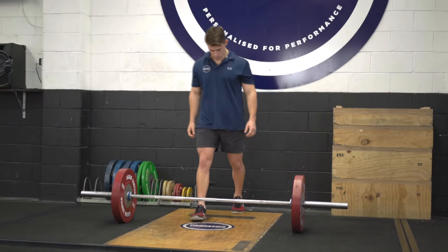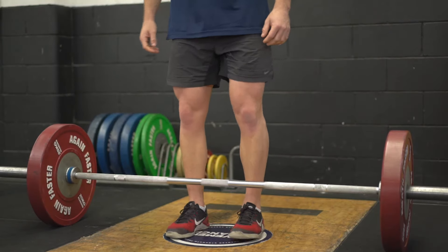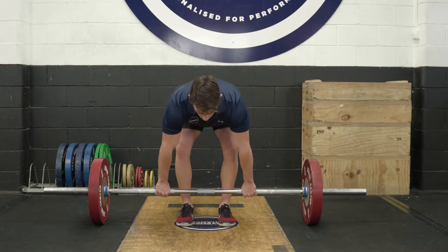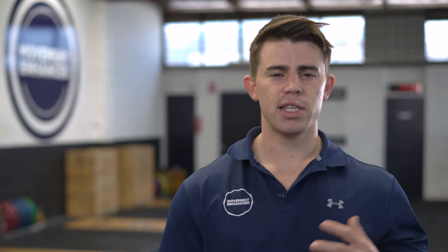In terms of stance position, when we walk up to the barbell we want to take what we call a jump stance. While this will vary person to person, it's going to be slightly outside of hip distance apart. This is the optimal stance because it allows us to produce the most power when pushing through the floor.